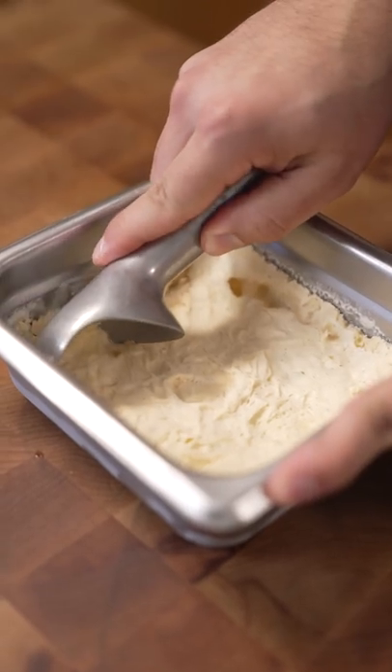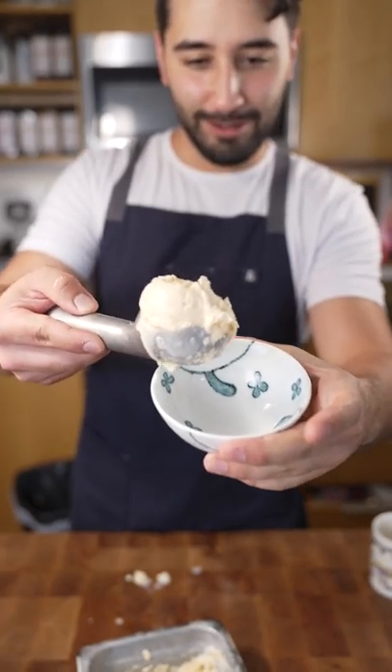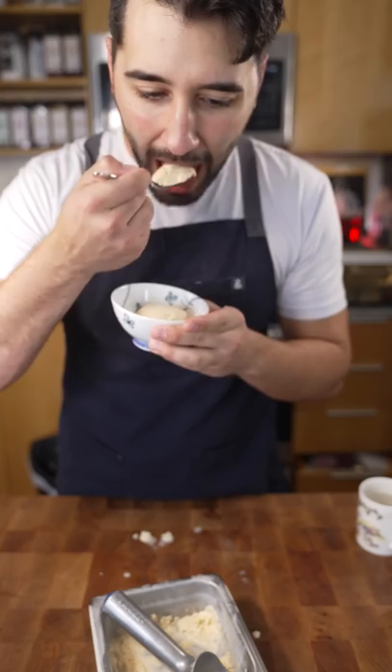So it kind of worked. Scoopability: one out of ten. Doesn't scoop very well. That's a quick way to make ice cream, I guess. It's ice cream.